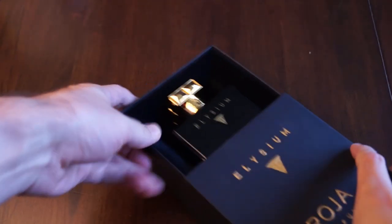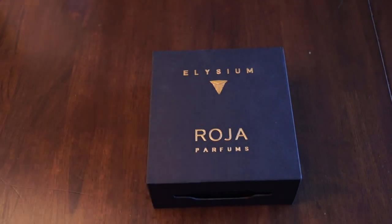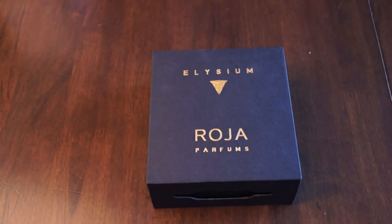So that is all I have for Elysium by Roja Dove. Thanks again for watching. I'll see you next time. I'm Dave at the Fragrance Bros. Bye.